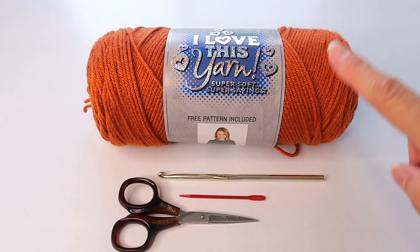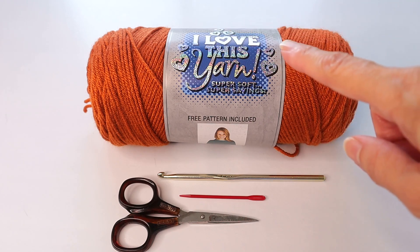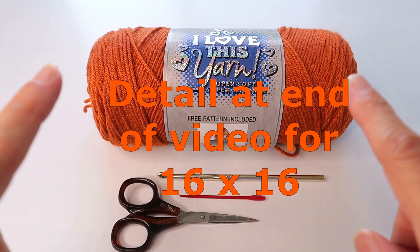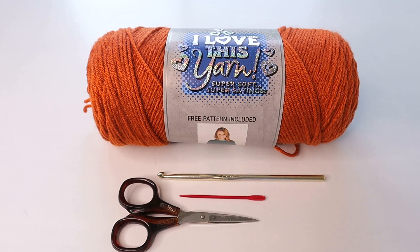For this I'm going to be using a number four yarn, medium weight — I love this yarn, and this particular color is Burnt Pumpkin — and an H or 5mm crochet hook, a yarn needle, and scissors. The tutorial is for an 18 by 18 pillow, which is very typical for a decorative pillow.